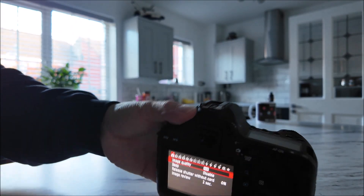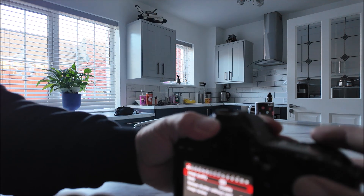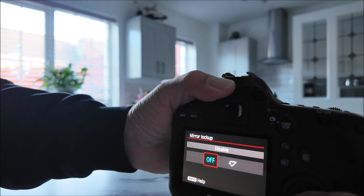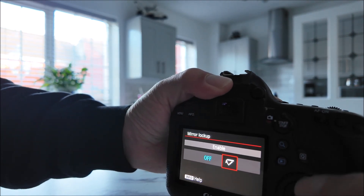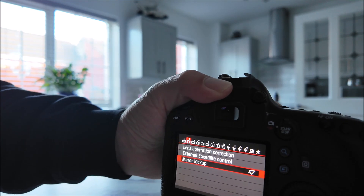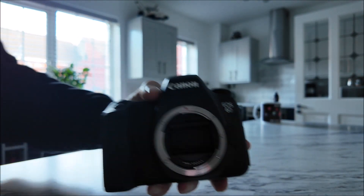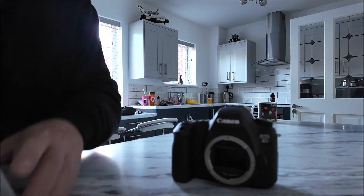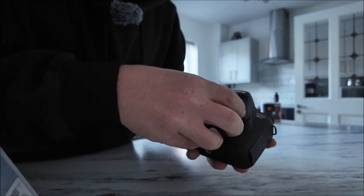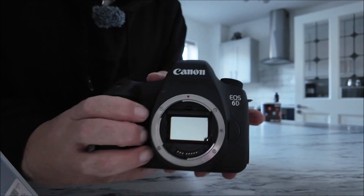Going through the camera menu - it's the second option, you see mirror lock-up at the end. I press that, switch it on, and you should hear the mirror locking up. There we go - now my mirror is locked up so I can delicately place this filter in, because it has to be perfect. It just slots in on either side.